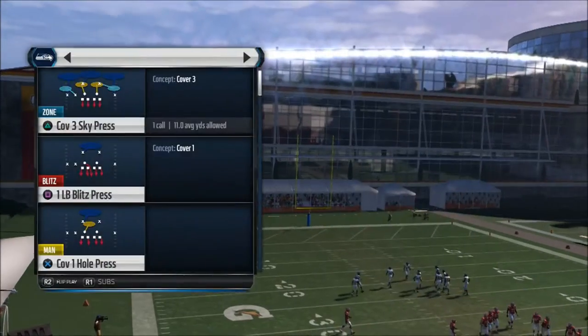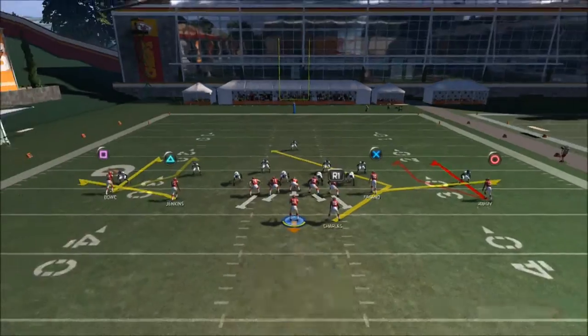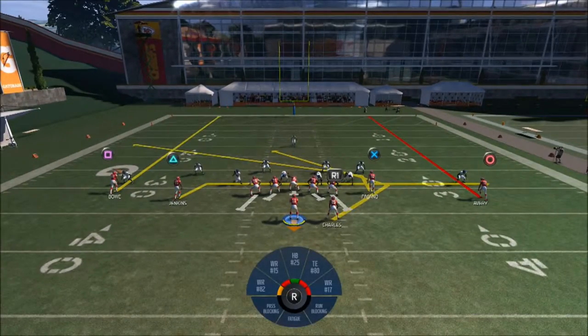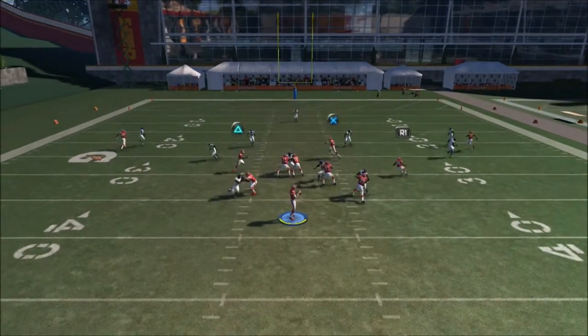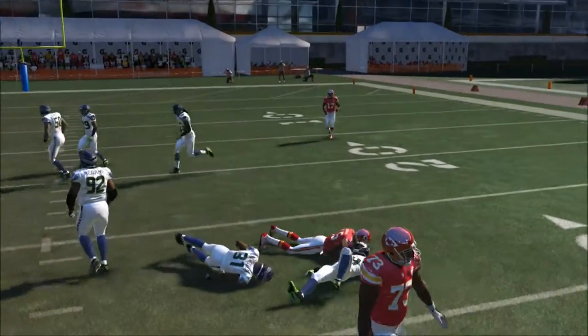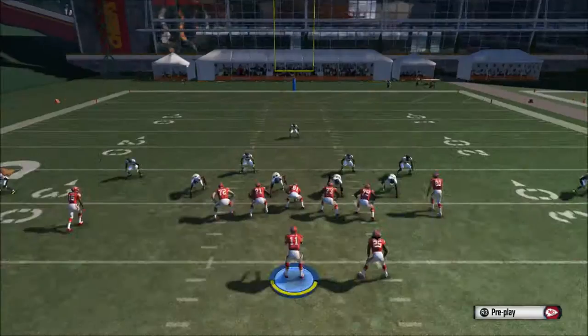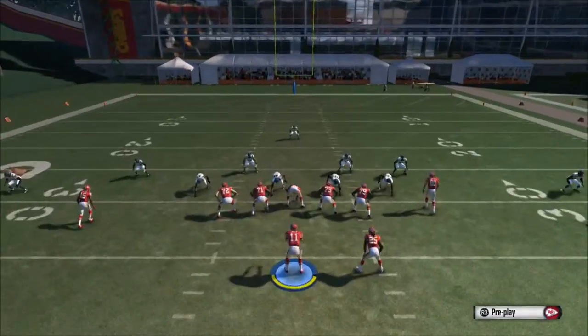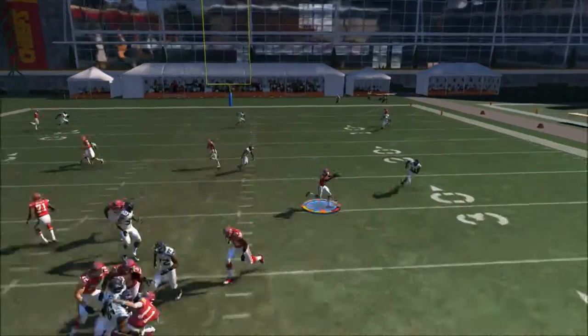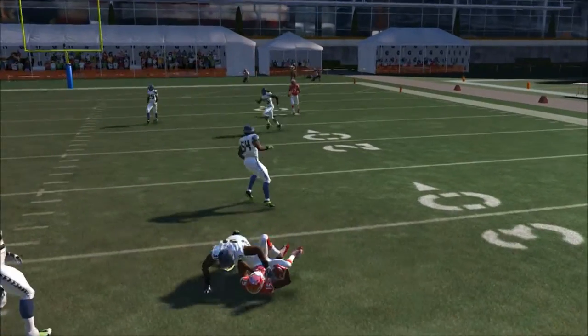The Curl Flats against cover three — let's attack cover three. Your first read is going to be the drag route again. Wait until he crosses the linebacker and throw it to him. You can get two or three yards for the first down. Throw it to the triangle again and you get nice yards as well.